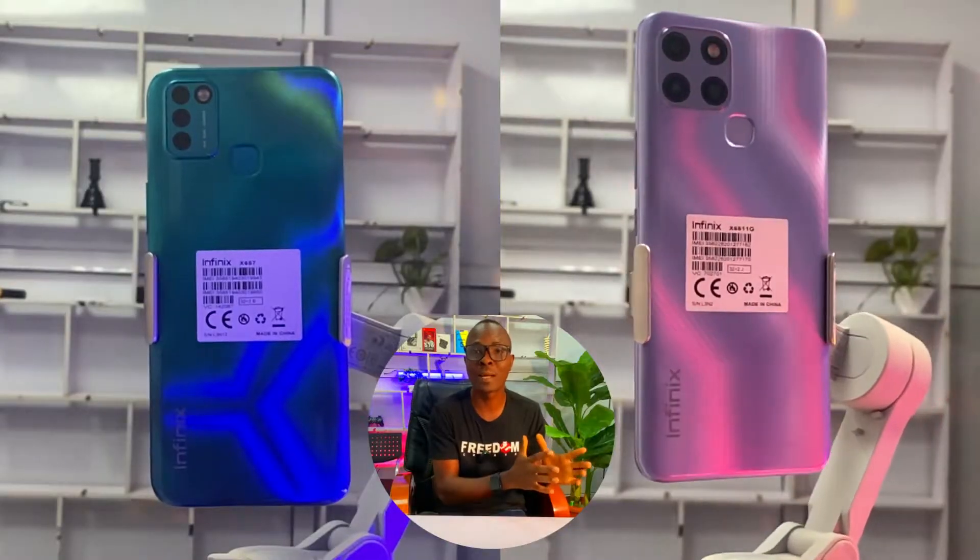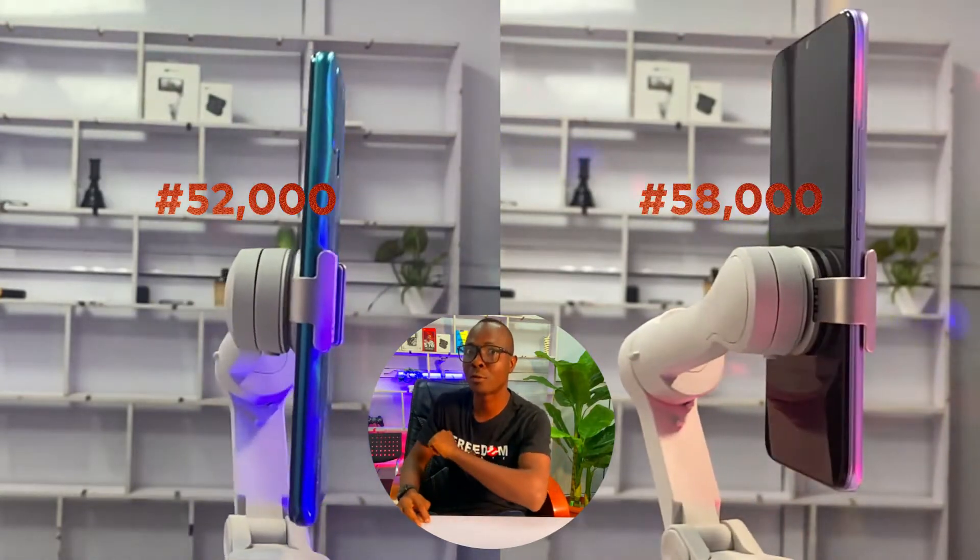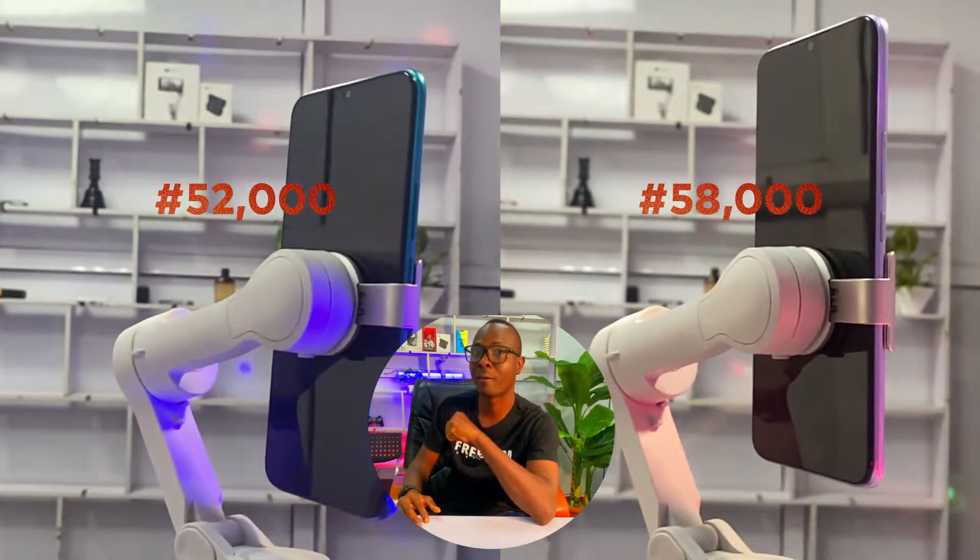These two phones — the Infinix Smart 6 and the Smart 6 Plus — are two phones designed for budget levels and they have many things in common. The price of the Smart 6 is now 52,000 Naira, while the price of the Smart 6 Plus is now 58,000 Naira.